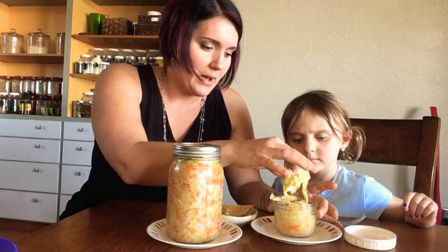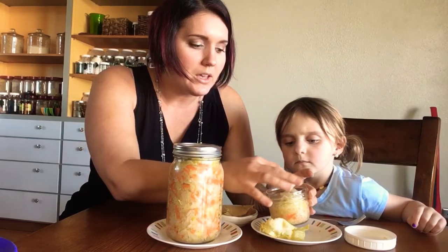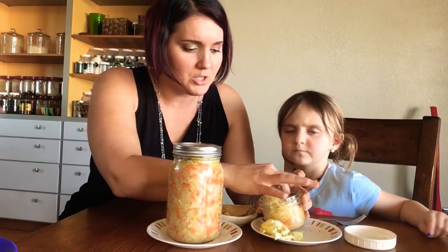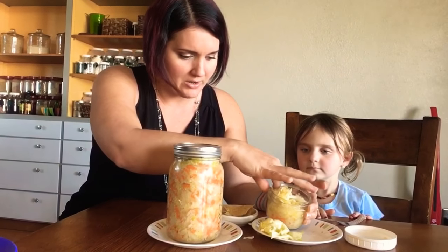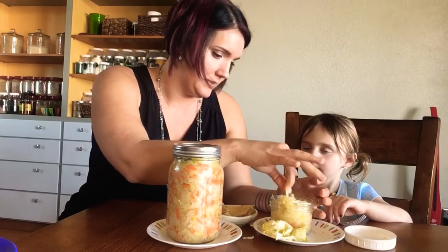Our sauerkraut only needed to ferment about four or five days. The counter where it was was pretty warm. Often you can do seven to ten days — it just depends. But this is the perfect sauerkrautiness for us.